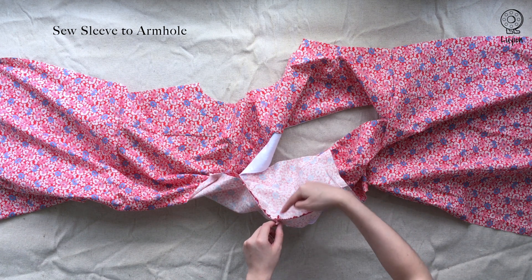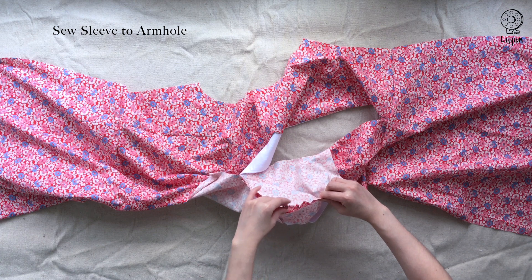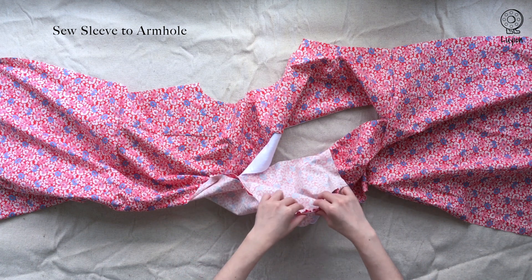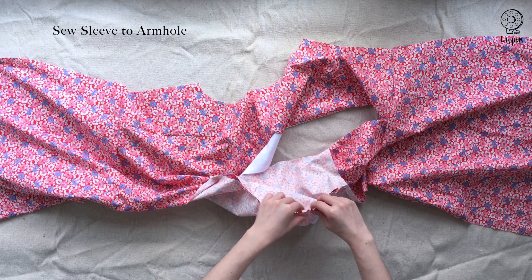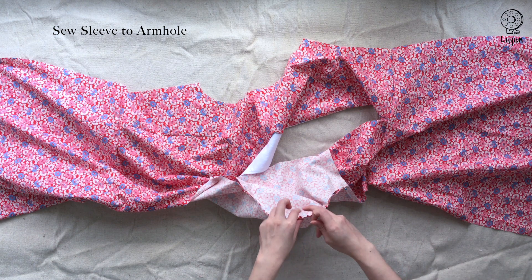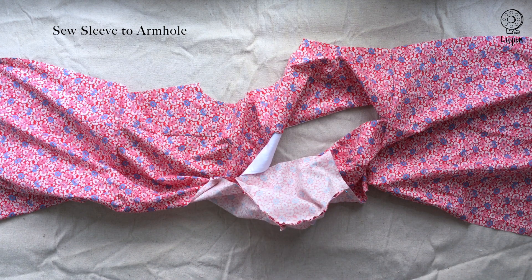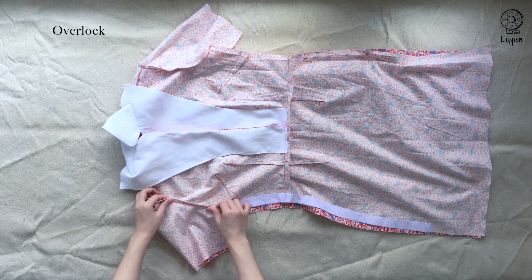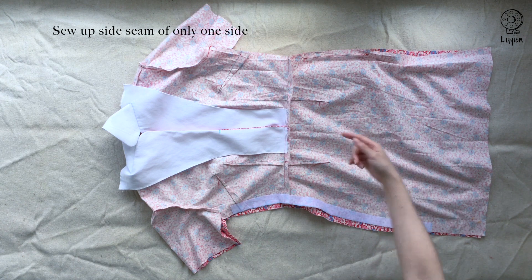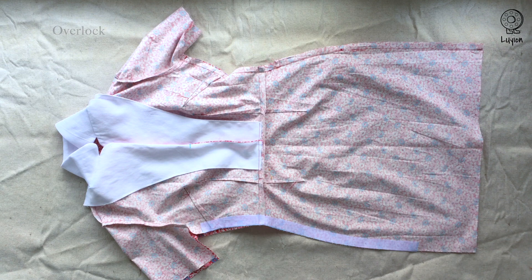There is a fold here which I'm trying to get rid of. Once you're satisfied, pin them together and sew from side seam to side seam with a 1cm seam allowance. Once you're done with both sides, overlock the seams. Then sew one side of the side seam with a 1.5cm seam allowance, overlock the edge, and move on to the other side.